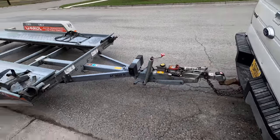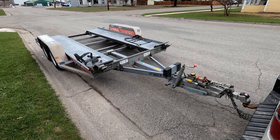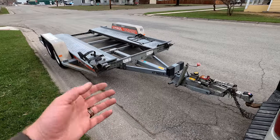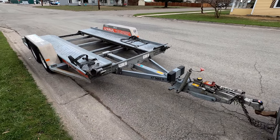So best trailer ever? Not even close. But it is absolutely idiot proof for renting trailers to somebody who may or may not have experience pulling a trailer.